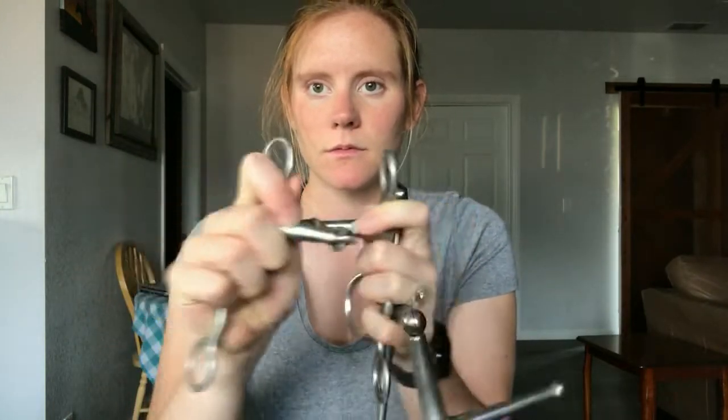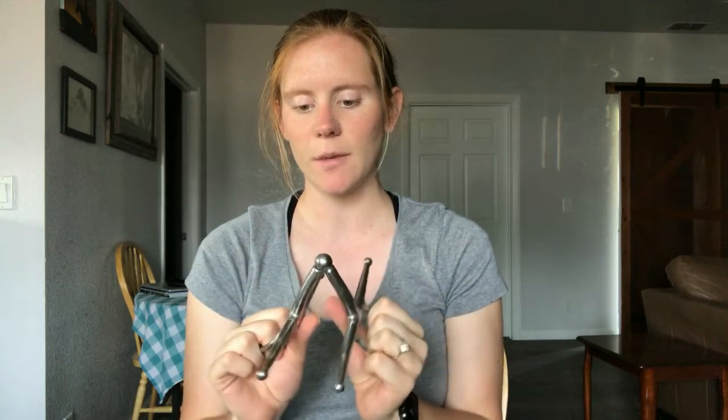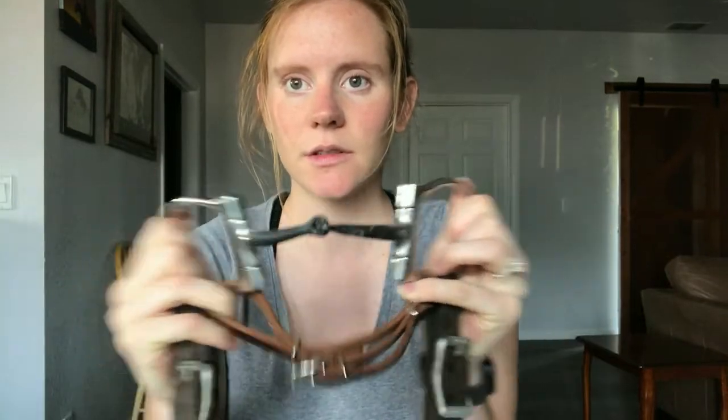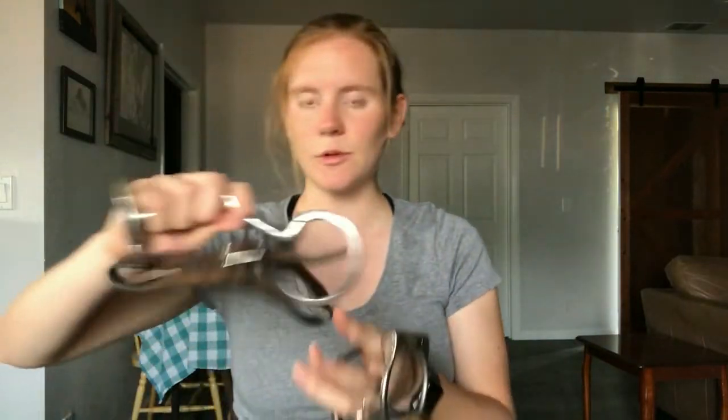When I say smooth snaffle, here are a few examples. You can use one with a French link dog bone — it breaks in the center. Or one with just a single break — these are the ones I use, the single break. This is the bit I used to train my very first horse. The next one I started using is the egg butt snaffle, which would be my second choice. But the one I always use is just a D-ring smooth snaffle. I use it on all of my horses — no matter the horse, they all get trained in this. Any smooth snaffle is your best bet.